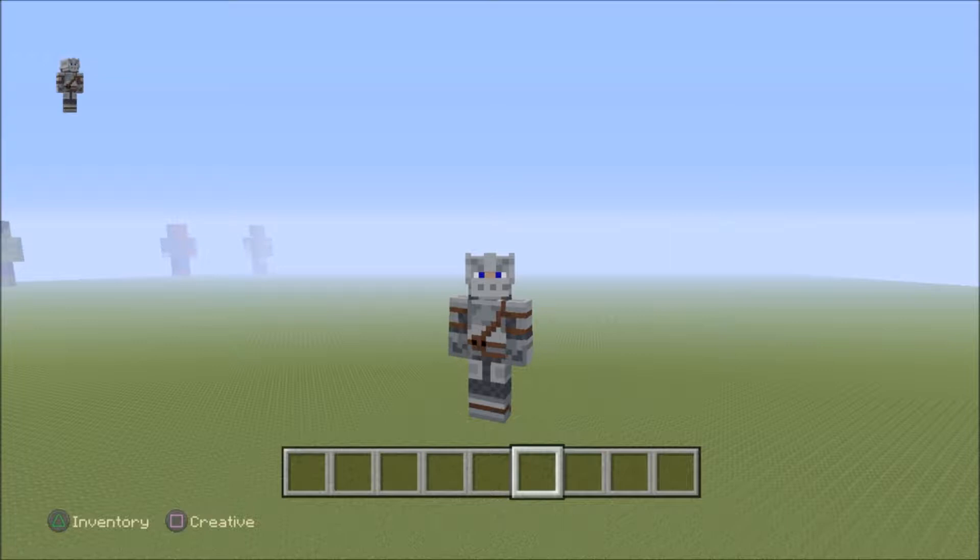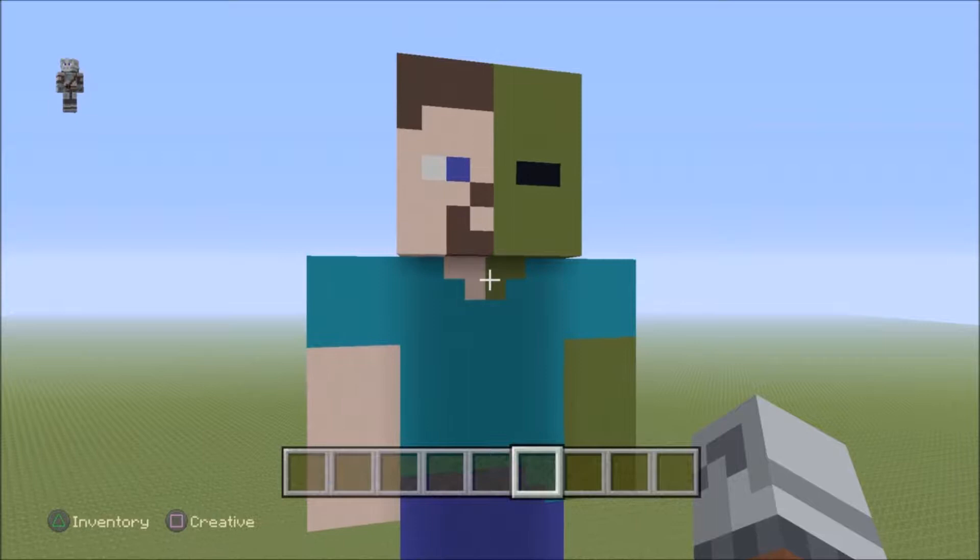Hey guys, FuriousNine here, and welcome back to another video. In this video, I'll be doing something different today, something I've wanted to do for a long time, and this is going to be a Steve and a zombie statue.